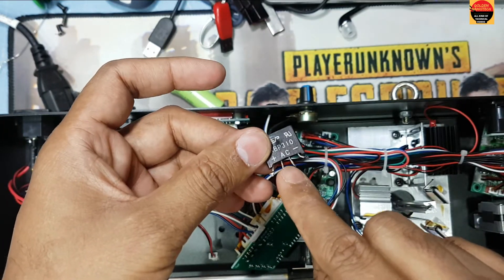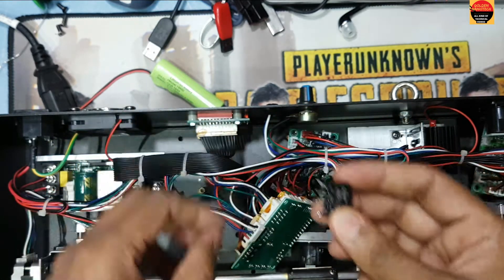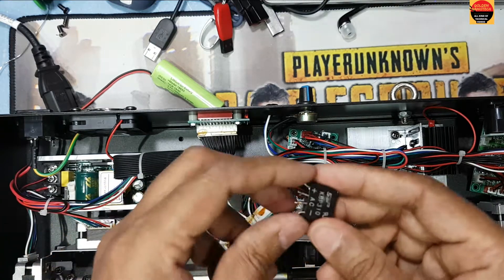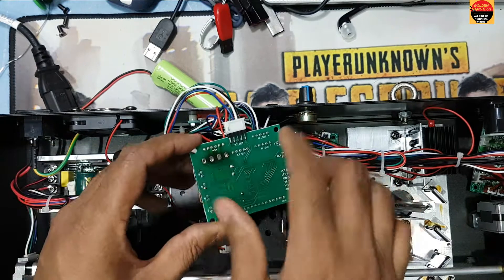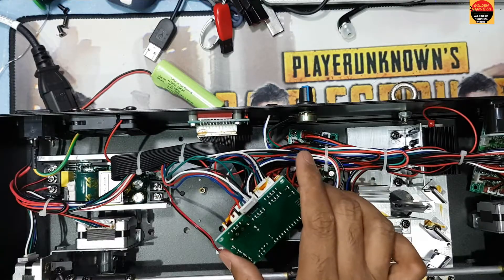This is an AC bridge — these two lines are 12 volt AC and then it converts to DC. But here we have to connect this DC 12 volt directly inside. This bridge is damaged, so now I will connect this one with this, and this one with this.